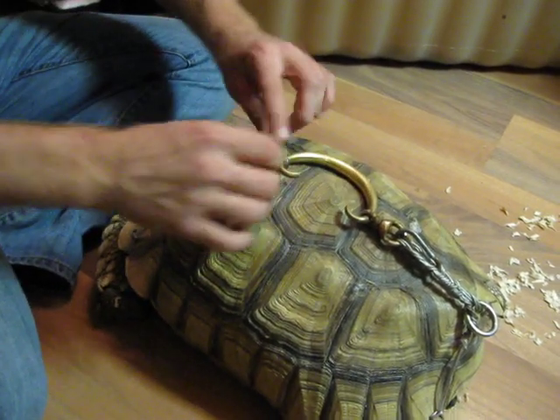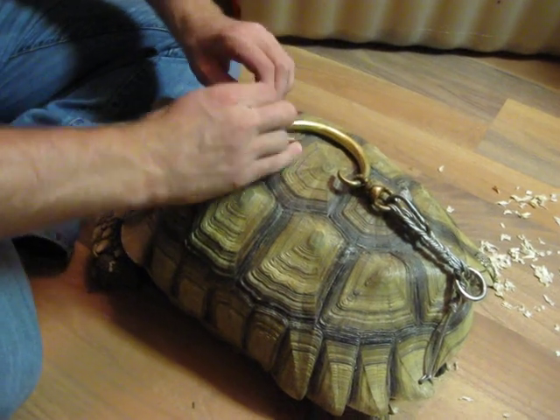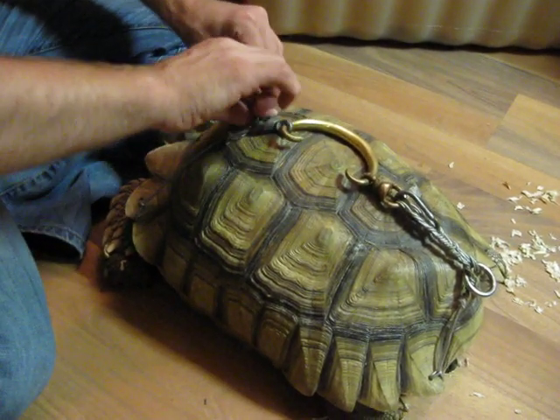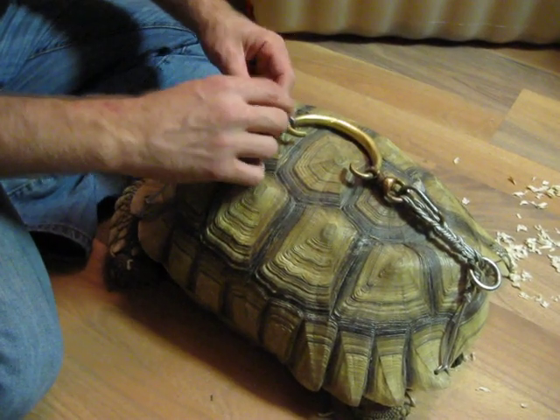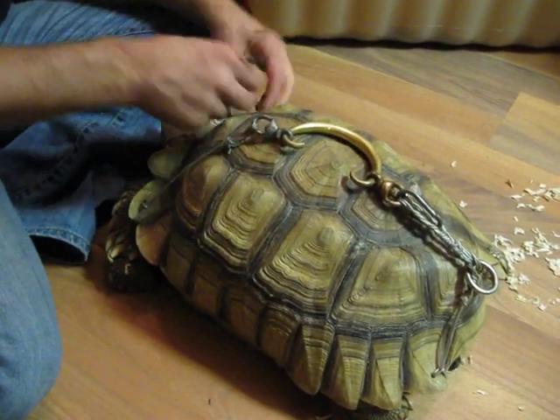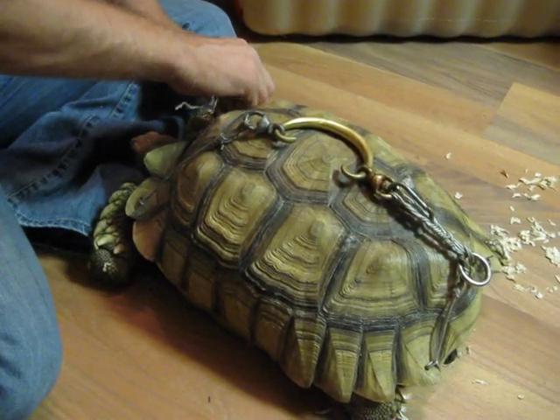Do you have wire cutters here? Yeah. Is anybody watching at home drilling holes in your Tortoise so they can walk around the yard? Not a good idea. I don't recommend it at all.